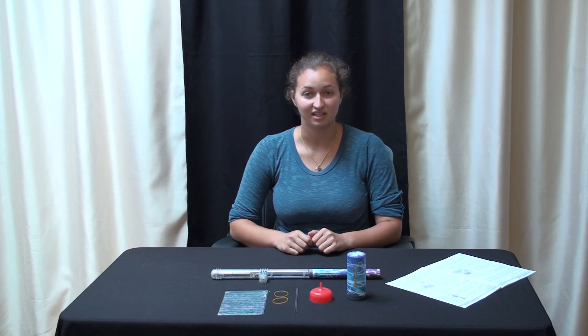The next experiment is building an electrostatic motor, which demonstrates the attraction and repulsion of electric charges.